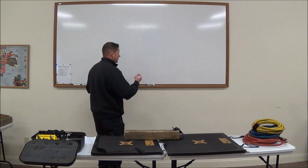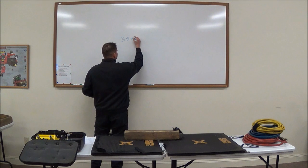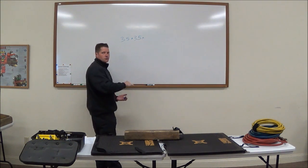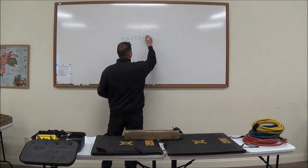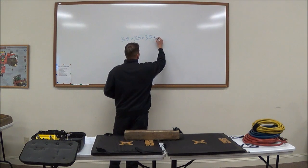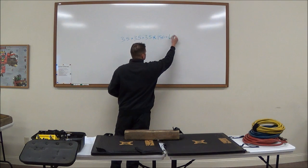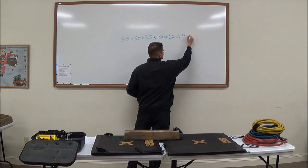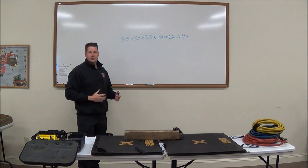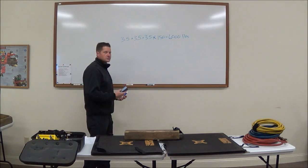A standard 4x4 is actually 3.5 inches by 3.5 inches, and factoring in height of 3.5 inches, multiplied by 150 pounds per cubic inch, that gives us about 6,000 pounds of compression strength. So as we're building the cribbing stack, each contact point of that stack is going to provide about 6,000 pounds of support.